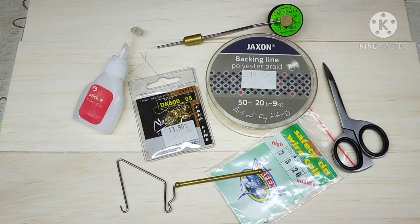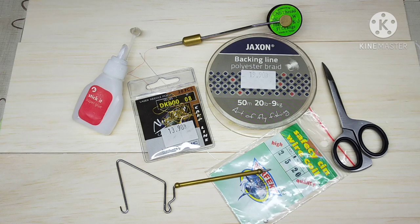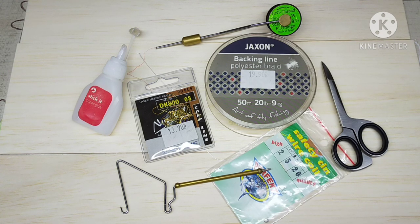In this tutorial I will show how to tie the single hook assist hook for spinning lures like plugs or even spoons — you can use them as well. The list of items you will be needing is right here in front of you.